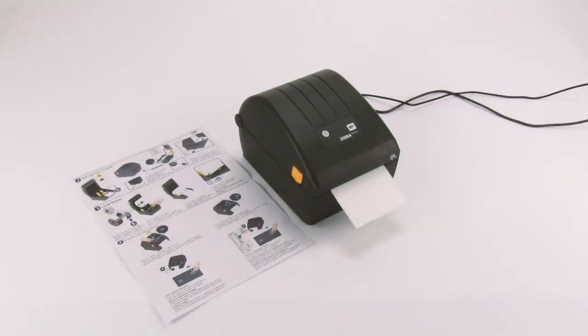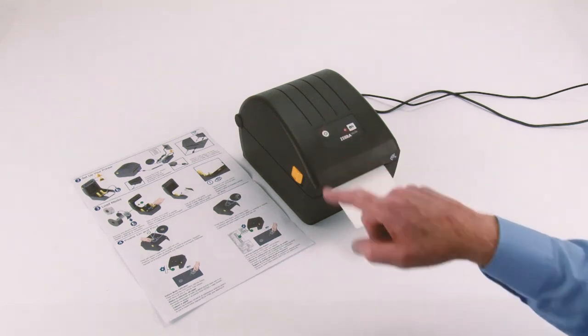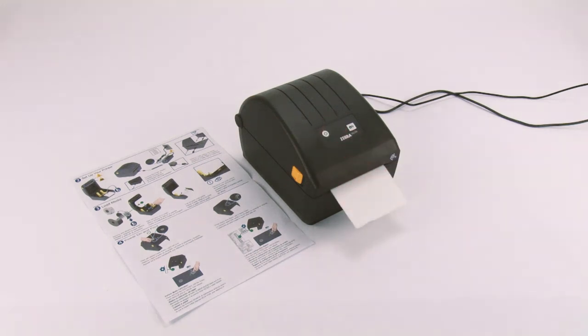Step 4: Power on and print. Press and release the power button. Lights will cycle. When ready, the status indicator will show steady green.